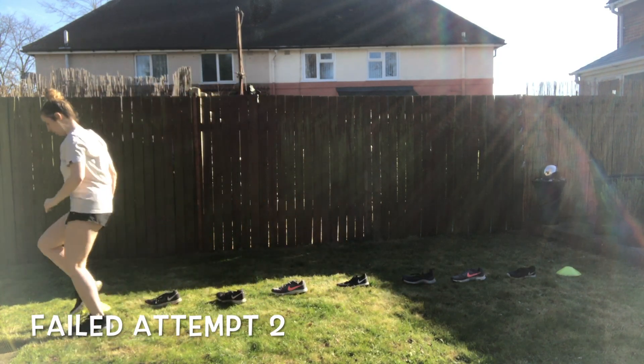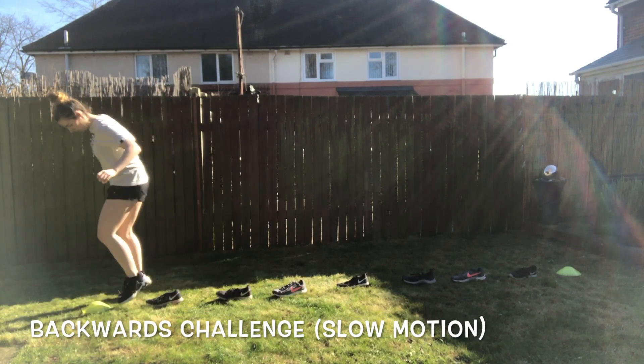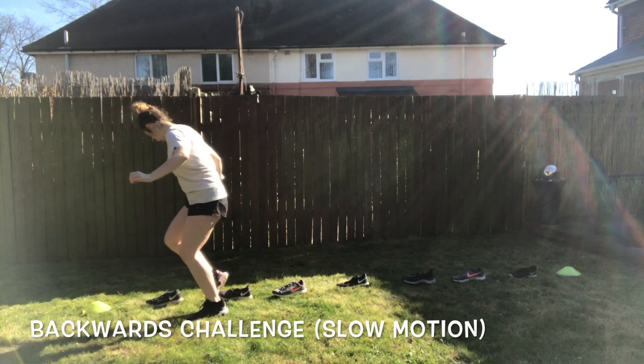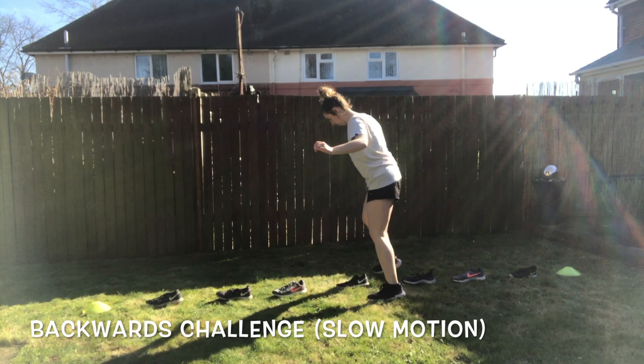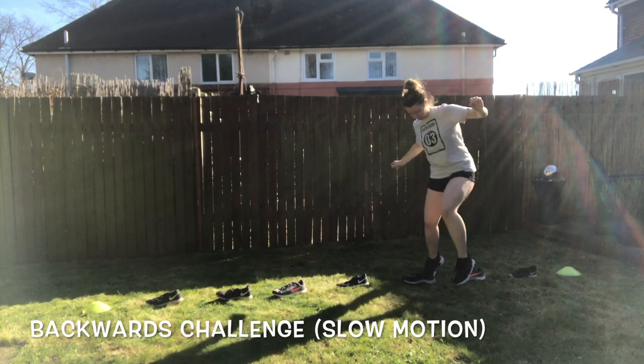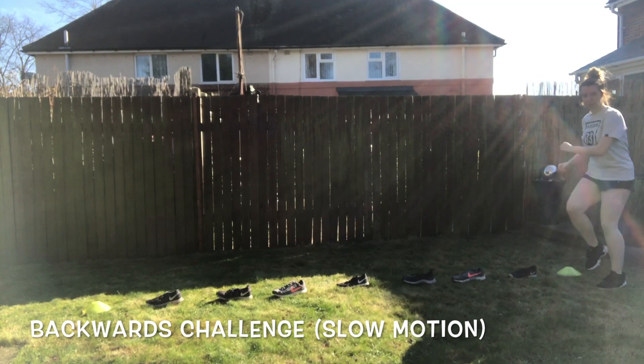Now if you're finding this easy you can set them a challenge. You could say how long will it take you to get there and you could time them and time them again. If you've got siblings you could set up two rows and see who can get through them first. I've also got a demonstration of me doing it backwards, so you can run all the way to the end and then all the way backwards.